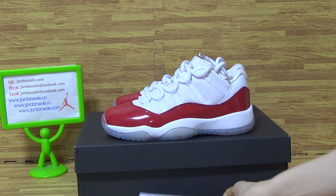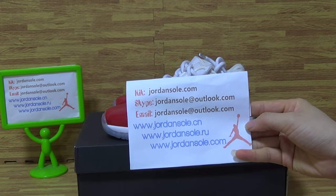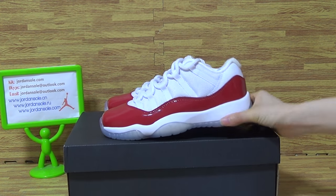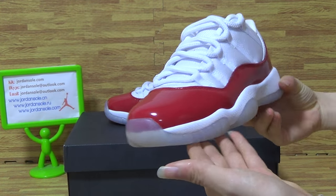Hi guys, welcome to Jordan Solo. It's my KK email Skype information. And it's new sneakers, very cute in GX. Science Authentica Jordan 11.